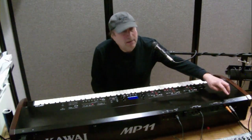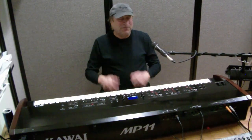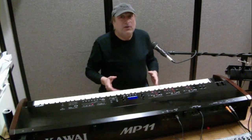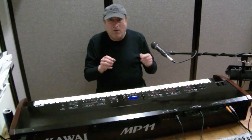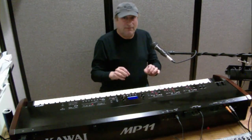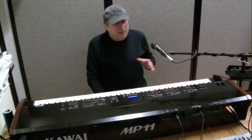Most digital pianos have outputs labeled as left slash mono and right for those two channels. When you're recording in the studio, you want to use stereo left and right because that's perfect for solo piano — it separates the left and right channels.